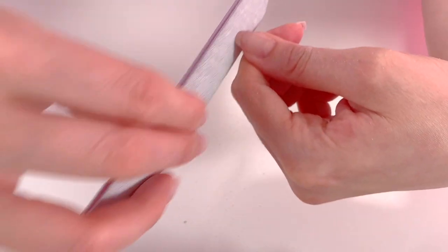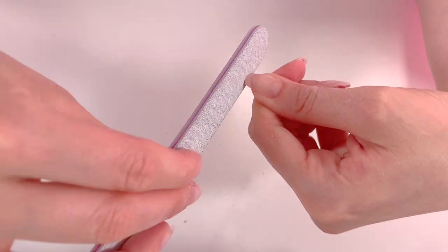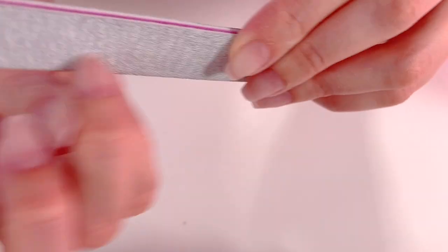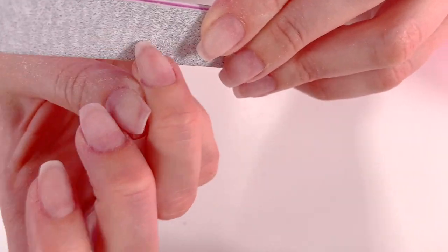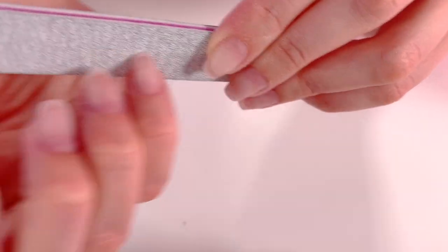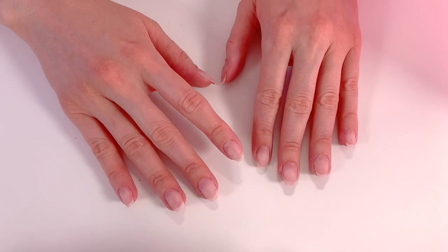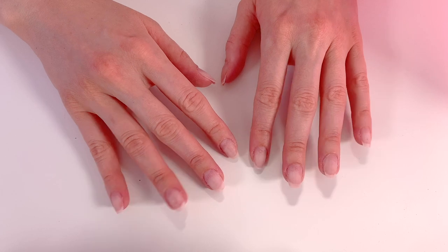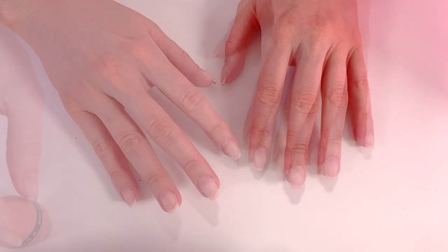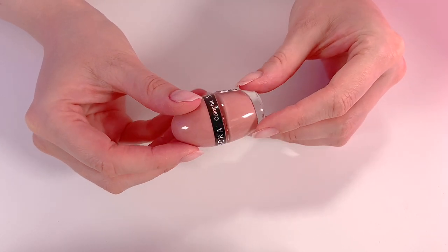It wasn't necessary to show too much. What I did there just before was compare my fingernails — both thumbs of my right hand and left hand. This way I make sure that the length between the two hands is the same. Once that's good, a little cleaning, and here is the result. Once it's good, we move on to the next step, which is the application of varnish.